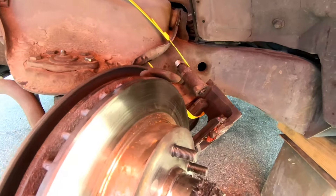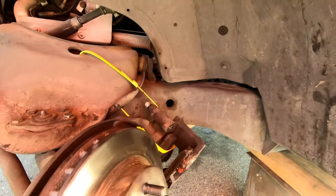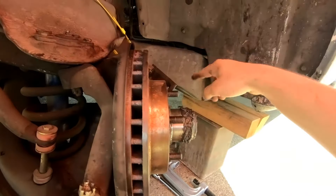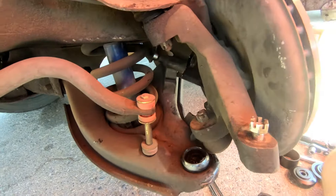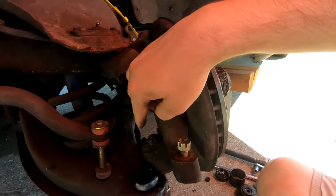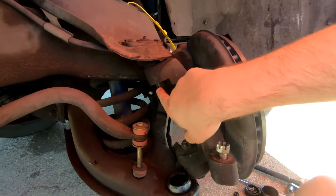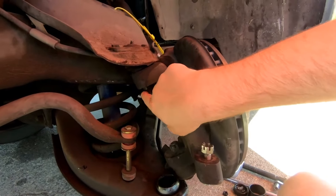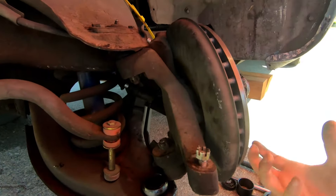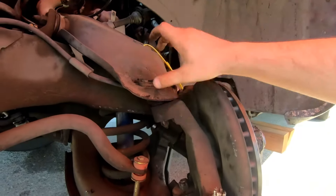I used an Allen wrench to take off the brake calipers. If you want to know how to take these off, look at my install video where I installed the rotors and new brake pads. After you take that out, bang these out. Since the bottom one broke, you leave the top one in, take off the bottom one, then take off the nut and get this whole spindle off as a unit. Then take the top ones out and press this back up.